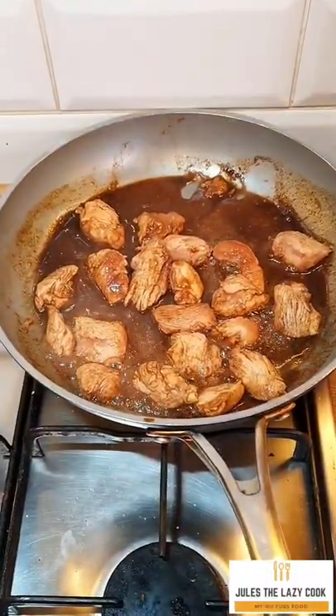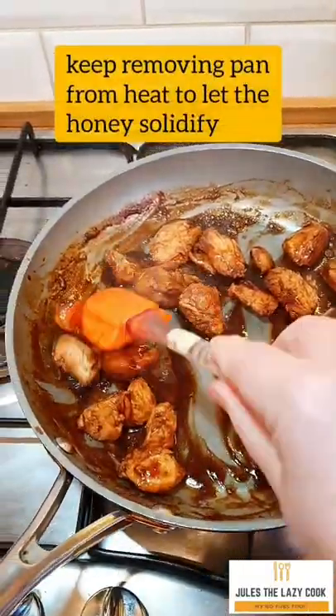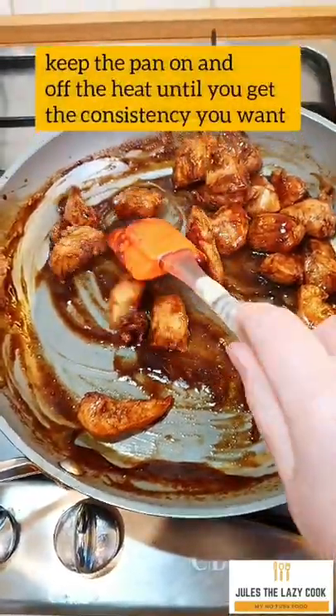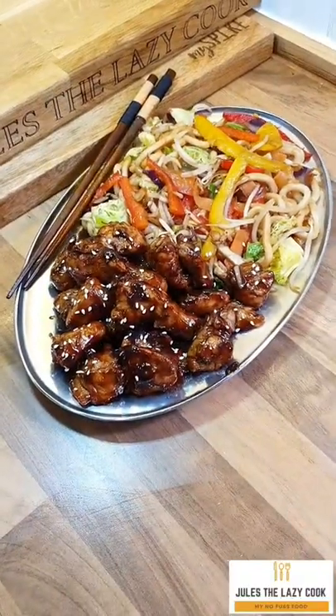In a large frying pan, add the chicken and the sauce. Get the chicken cooked first, then turn the heat up. Keep taking the pan on and off the heat — this allows the honey to solidify. If you keep it on the heat all the time it'll just stay liquid. Then take it down to the consistency you like.